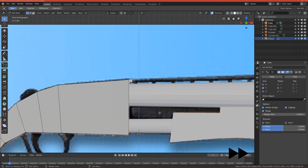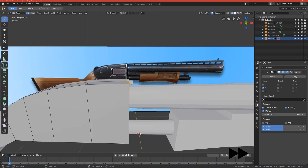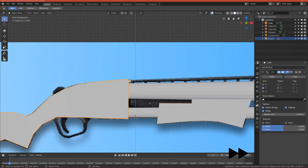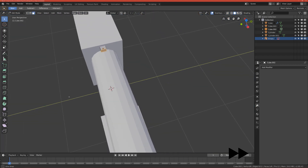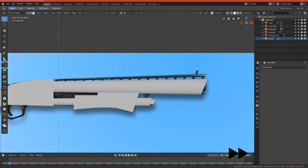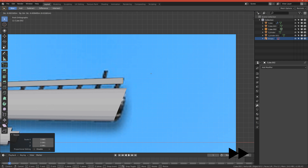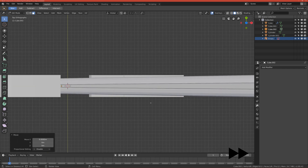Go to edit mode, add one more loop cut here, and move these vertices up. Now we can move these vertices on the axis and we have a better shape. Go to edit mode, select this face, and just move it with G around here. Scale it up and rotate it — we don't have to use the cursor for this.